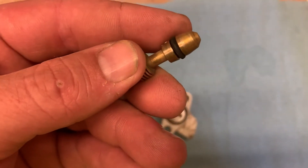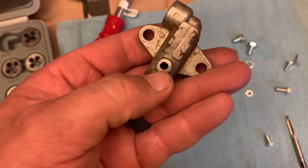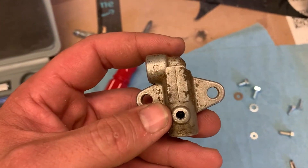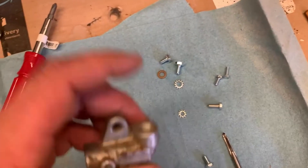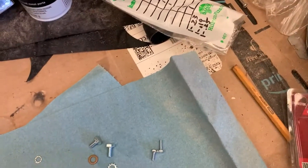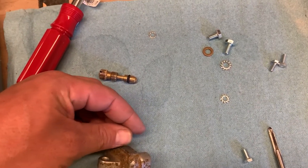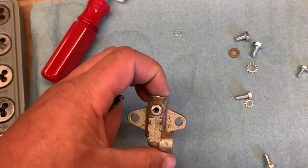I went ahead and drilled the rivet out — I don't remember the size, I just grabbed a drill bit that looked right. I hadn't planned all this out. I went to the hardware store and grabbed some random bolts — I think M4s, M5s, and M6s. The M6 is almost the size of a quarter-twenty, a little too big, but I think an M5 is going to work just about perfect. So I've got my tap and I'm going to go ahead and see if I can get this thing tapped out.